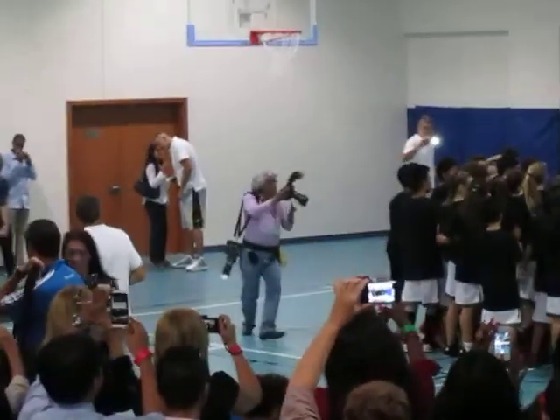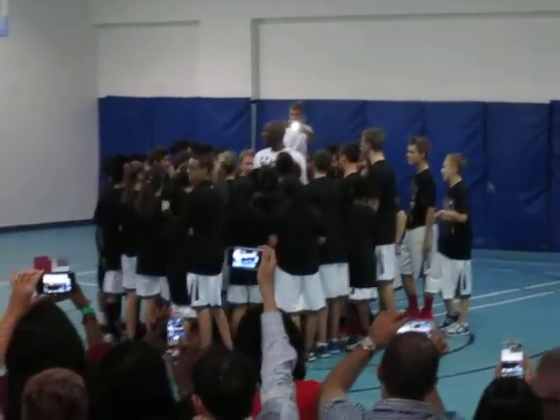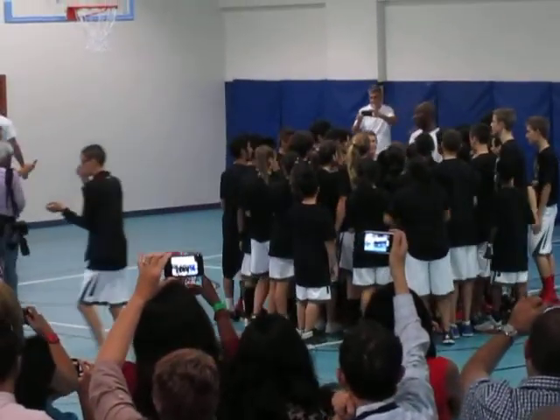So you guys in play? You guys getting ready to do some basketball drills? Alright, let's get some basketball drills going. I'll be around, I'll coach you guys through some things.